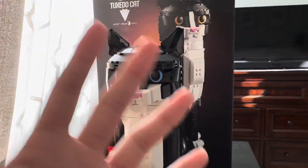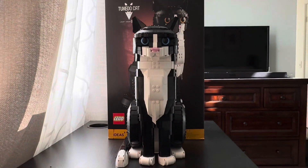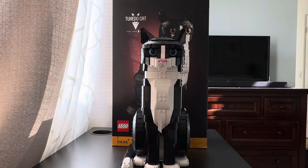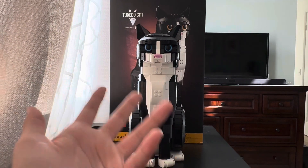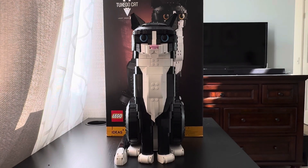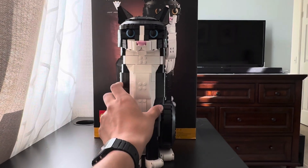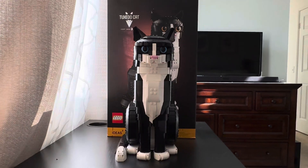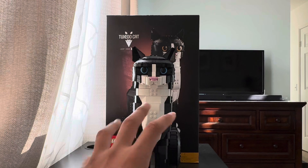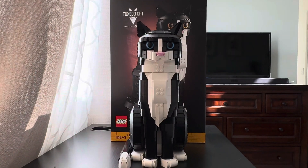I'm going to give this set a 10 out of 10 for $100, because this is not bad for a cat set. There's really nothing that I hate. Obviously I have cats at home, and there's really nothing I can hate on a cat build. LEGO Ideas knocked it out of the park with this one. If you have VIP points you can even get it for free like I did. It's a great set that you guys should buy, whether you're a cat lover or just want it either way.